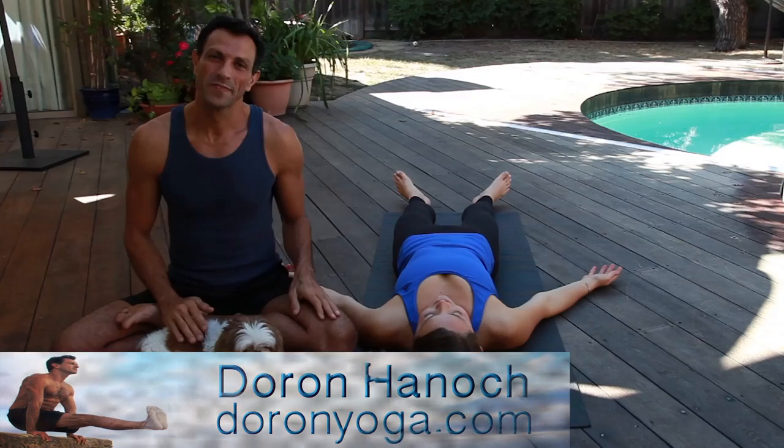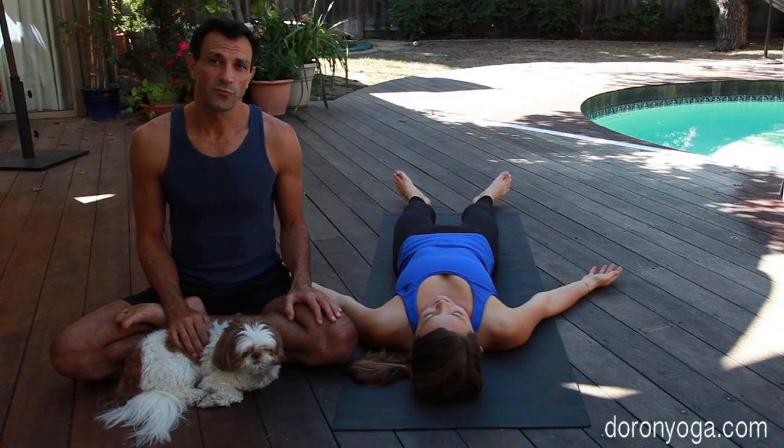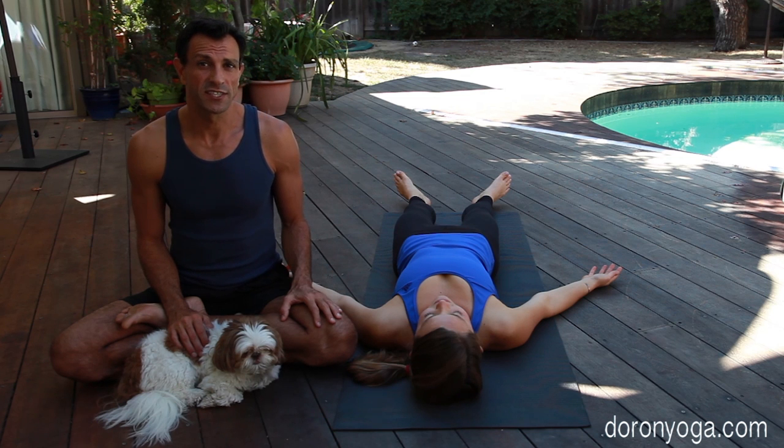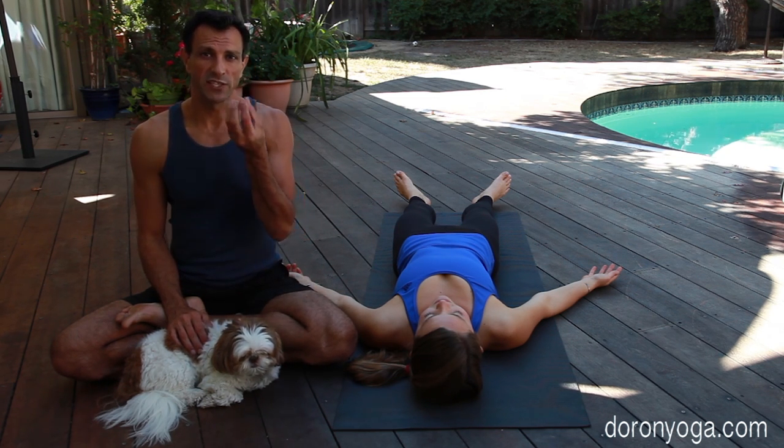Welcome to Doron Yoga everyone. Shavasana, the corpse pose, is one of the most important poses of the yoga asana. It's the place where all of our practice — our movement, our breath — comes to a place of integration.